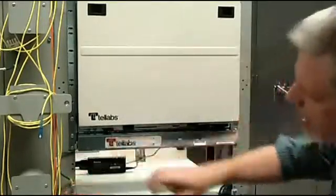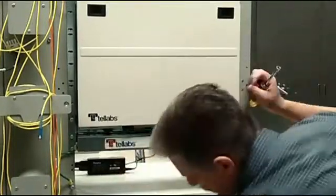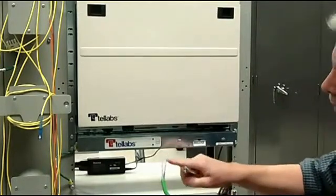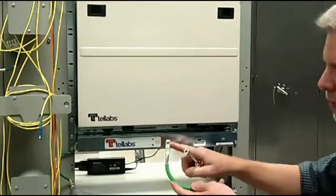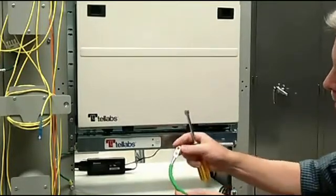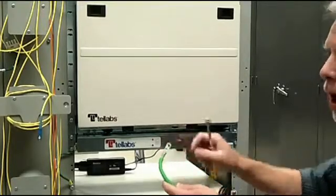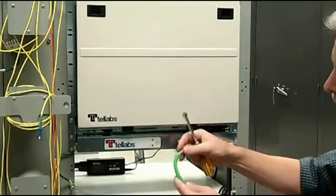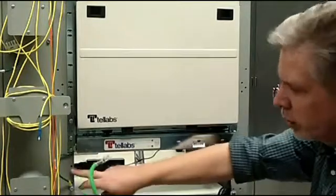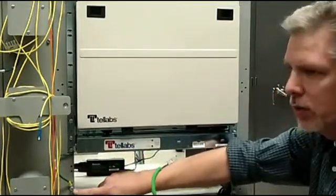There's also grounding for the shelf itself. There are two studs here — you'll need to prepare a ground wire for this. The studs are five-inch distance. If you can't find a two-hole lug like this one, you can use a one-hole lug as long as you're using a star washer for the connection. This will be connected from the shelf to the rack, and you'll also need to make sure that you scrape paint again for proper grounding.